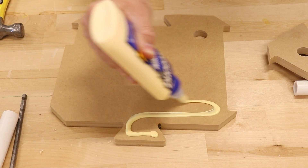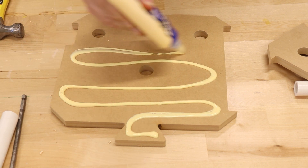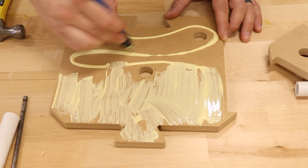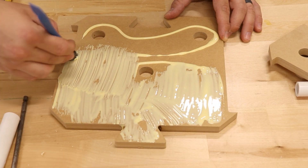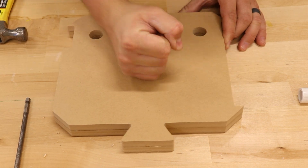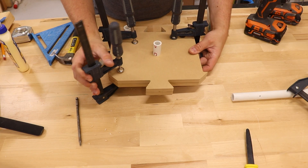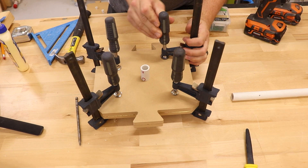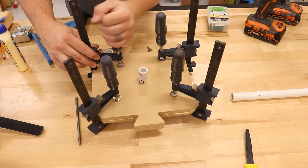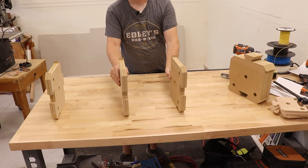For my 3D printing filament, I wanted to make the side pieces a little bit thicker. The thickest material I could get from Send Cut Send was only a half inch thick, so I ended up gluing two of them together to get a one inch thick piece. Getting these to align while gluing was really easy because I used the holes for the PVC pipe to align them. I finished gluing all the pieces up and now it's time to assemble.